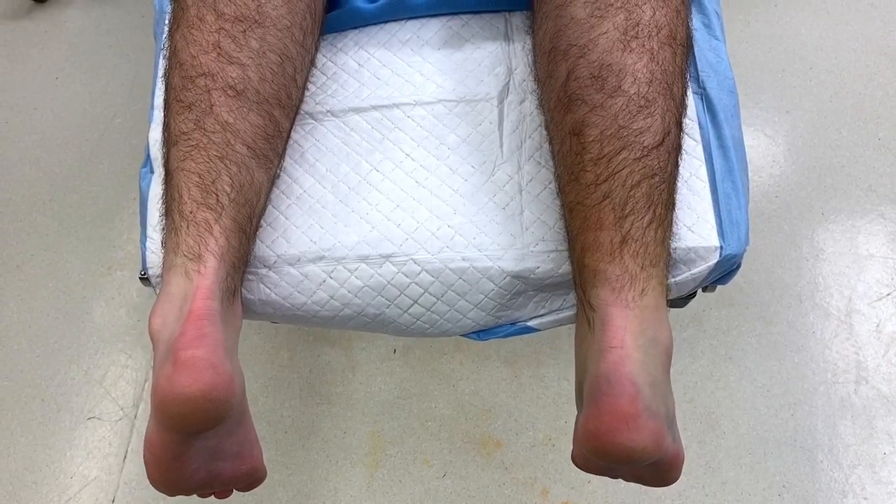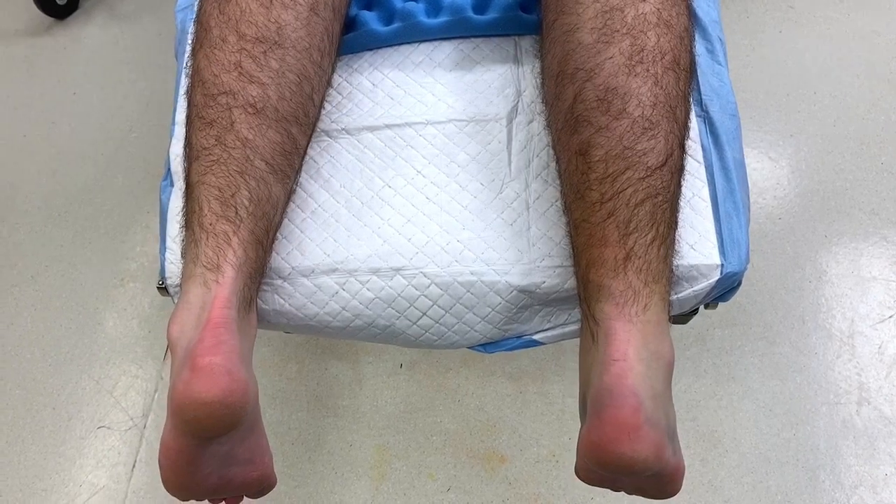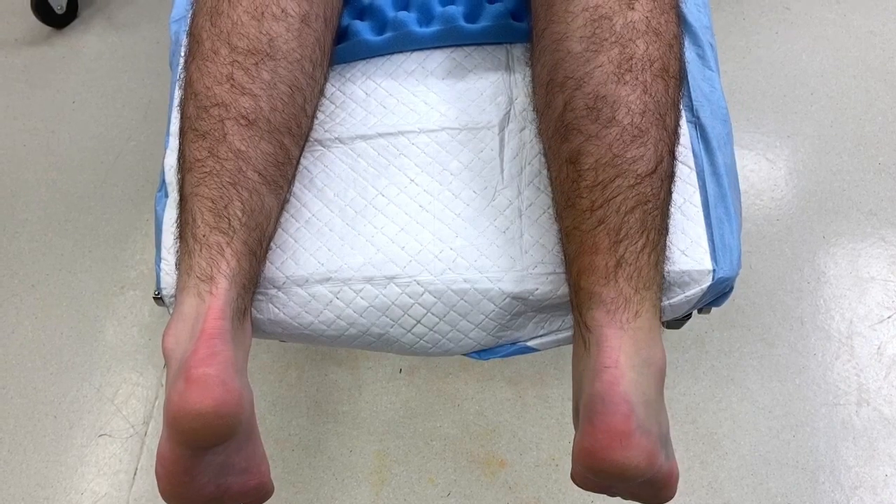Hi everybody, this is Dr. Stewart from Timonium Foot and Achilles Center. I'm actually here at the Timonium Surgical Center in the operating room, getting ready to repair this gentleman's Achilles tendon that he ruptured one week ago